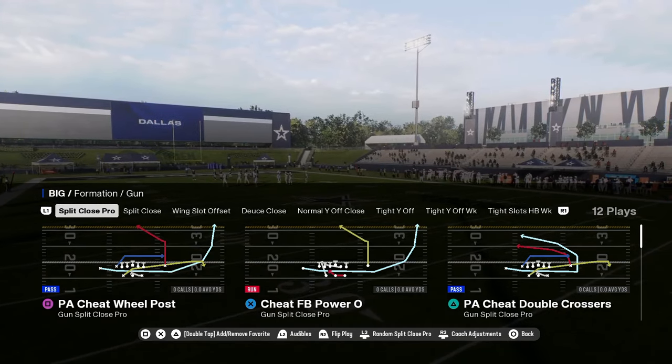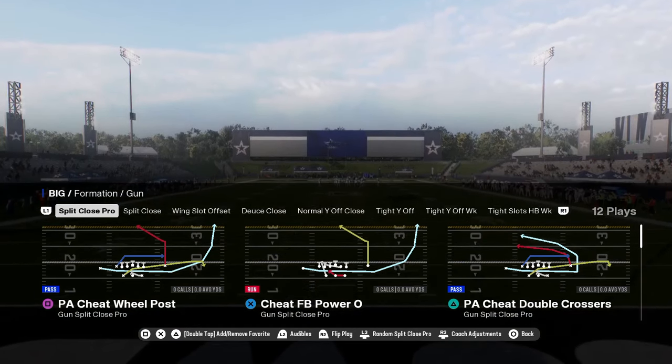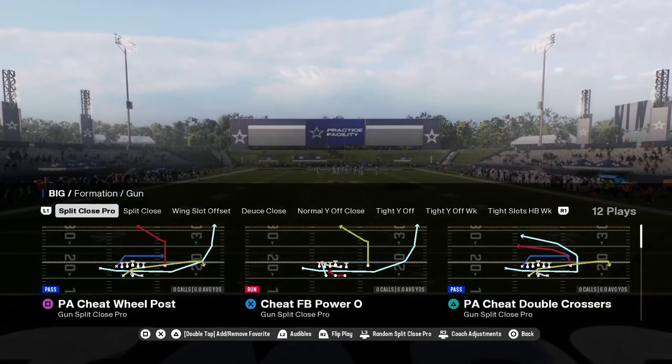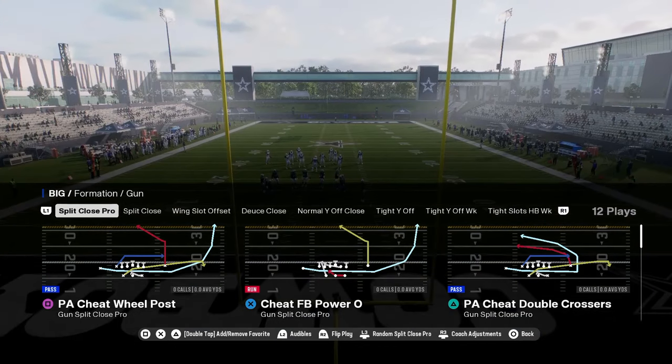In this year's game, EA added some new, really cool concepts to the split close formation in the Dolphins offensive playbook. I've already got a full e-book on the Dolphins playbook if you guys want to check that out.